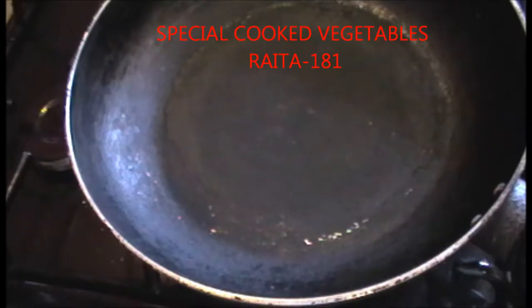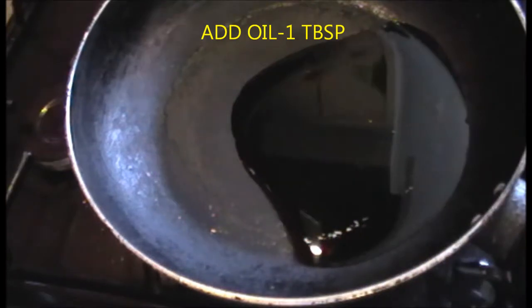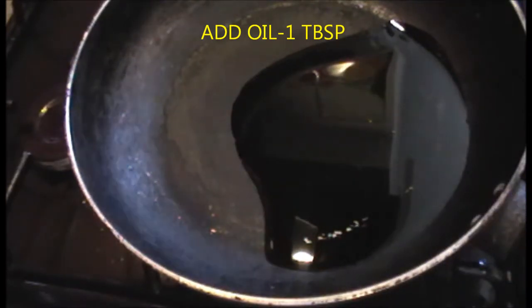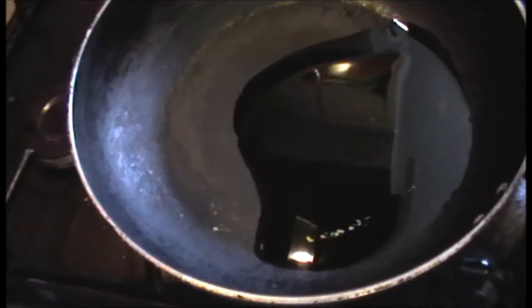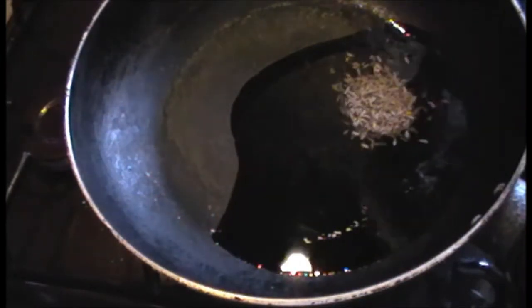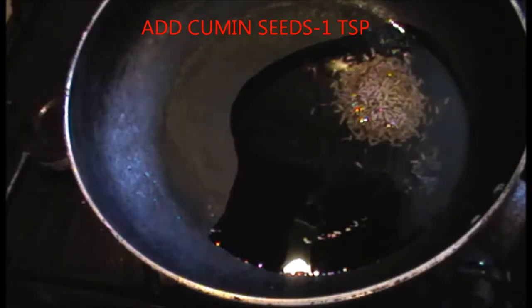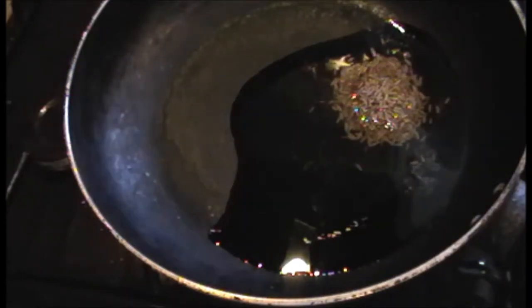Put a little oil in the pan. Put 1 tablespoon of oil in the pan.